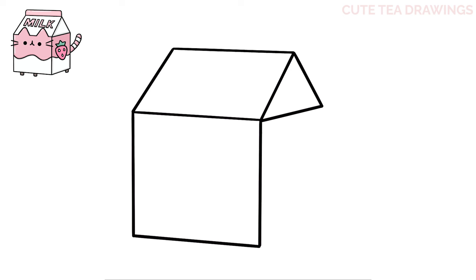Now from the bottom right, let's draw another diagonal line up to the right that's parallel to the top line, and then a line down to close off the right side. Okay, that's it for the basic shape of the milk carton — let's add the details next.